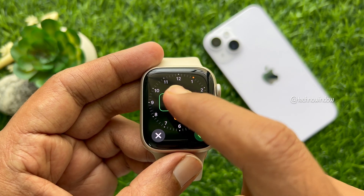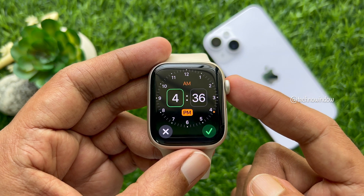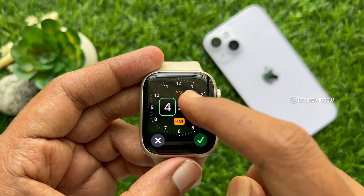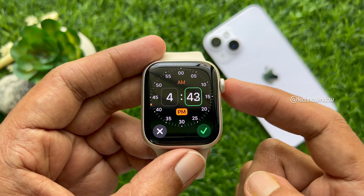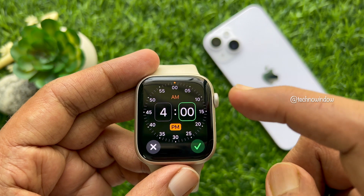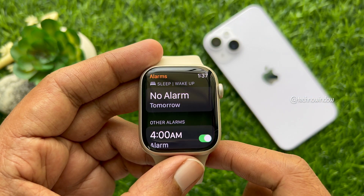Then scroll down a little bit and tap add alarm. Now tap on the hour box and turn the digital crown to set the alarm hour. Tap on the minutes box and turn the digital crown to set alarm minutes. Select AM or PM.